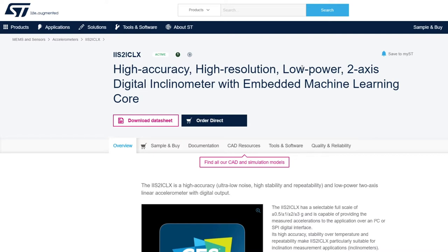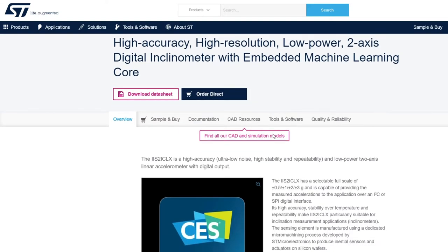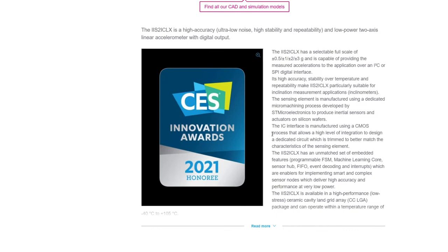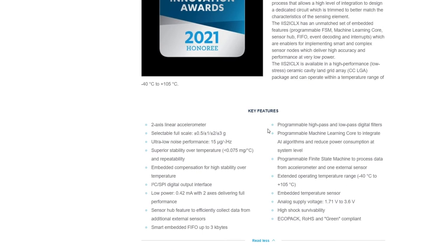As you can see on our website, the sensor is a high-performance, low-power, and highly configurable sensor with powerful embedded features. The IIS2ICLX notably has an extended operating temperature range from negative 40 to 105 degrees C, superior stability and repeatability performance over temperature, an ultra-low noise performance of 15 microg per square root hertz, and advanced embedded features such as finite state machine and machine learning core built in to develop complex solutions at the sensor node level.